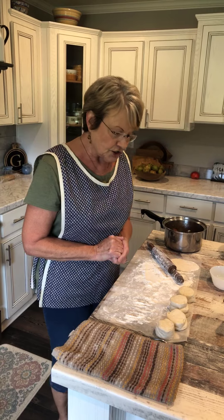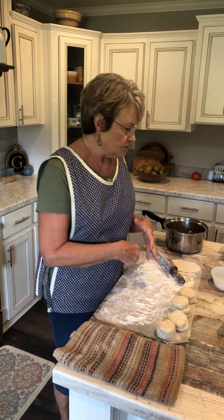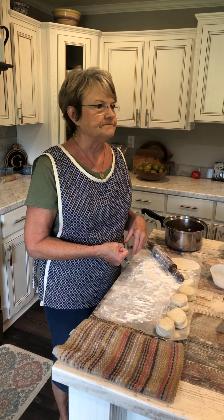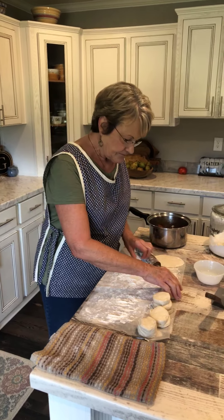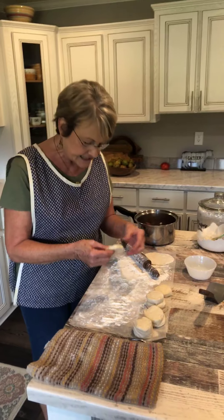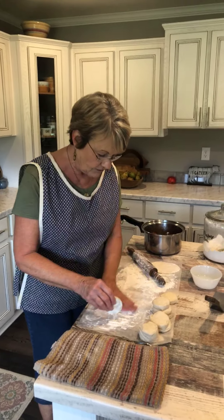You can make dough and you would make it like you would do dumpling dough with plain flour, all-purpose flour, not self-rising. But I'll tell you, using canned biscuits when you're in a hurry works just as well for me.